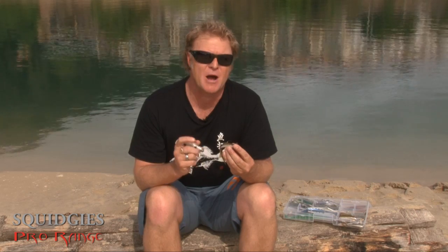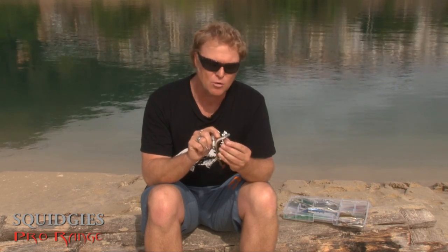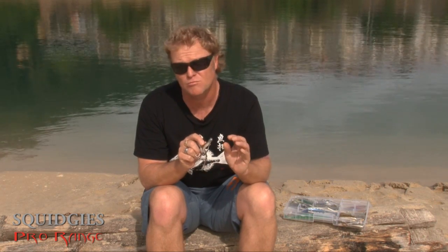On the 9.5 gram up to the 40 gram model, they all come with a little assist hook ring underneath the jighead here. It's been fully tested so it's not going to rip out at all.